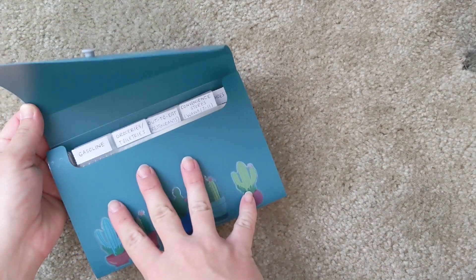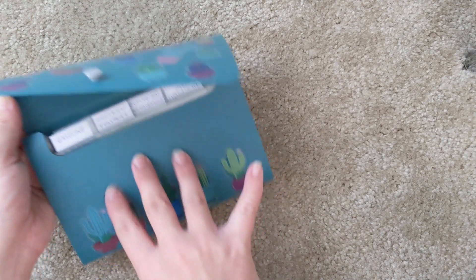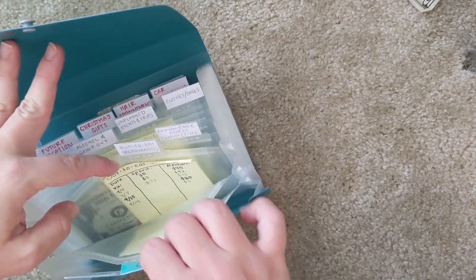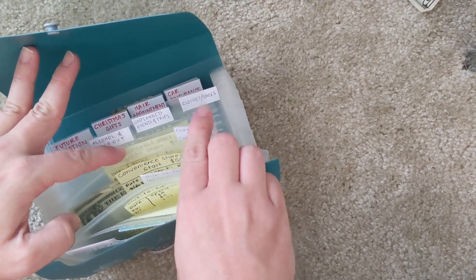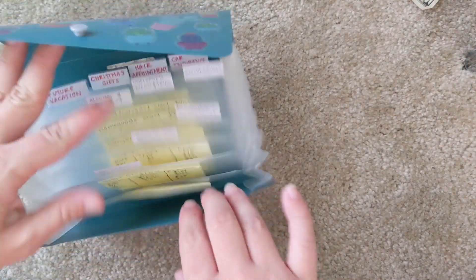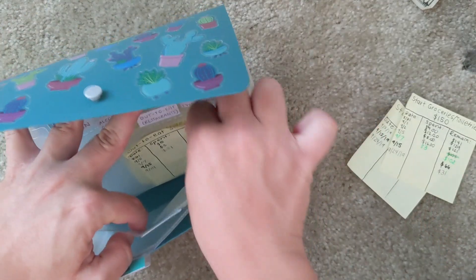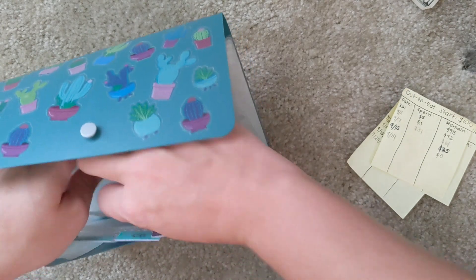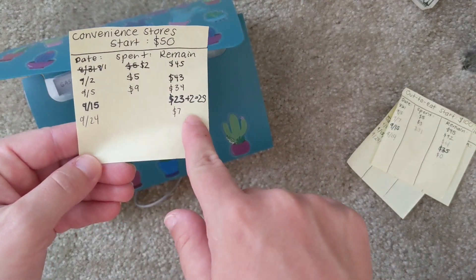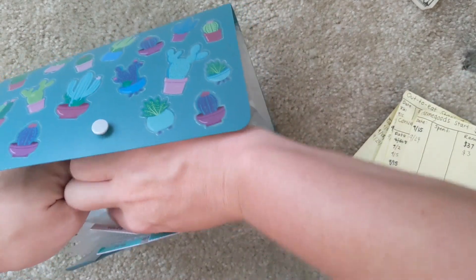Going into last month's remaining envelopes — I've really been wanting a nice cash envelope wallet, but everything I've seen on YouTube is so expensive, so I think my current system worked really well last month and I'm going to keep using it. I had $6 leftover in gasoline, nothing leftover in groceries or going out to eat, and $4 leftover in the convenience store Wawa envelope. The sticky notes in here were my weekly check-in system where I'd write the remaining balance, but now that I have this planner I won't need those anymore.